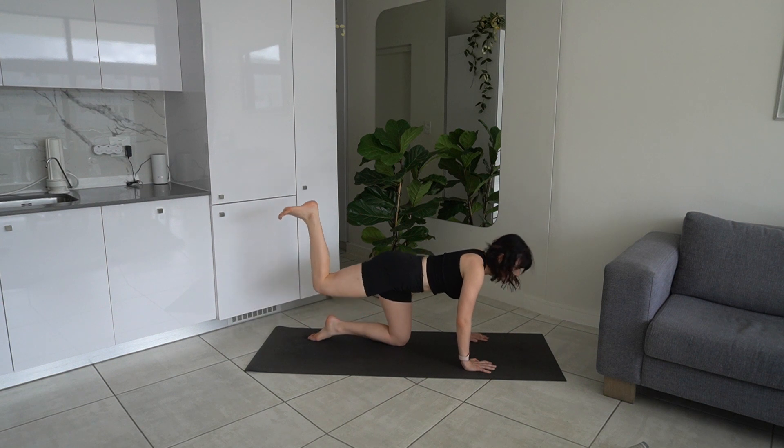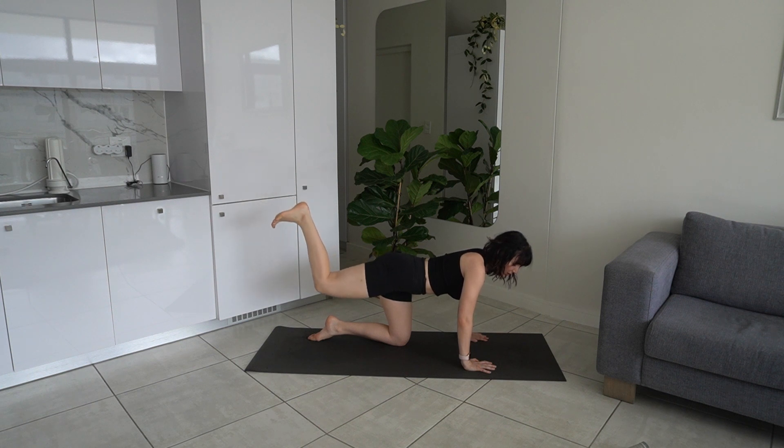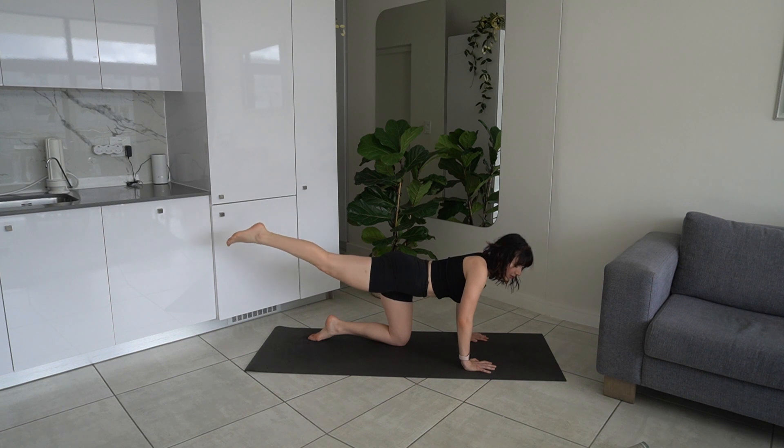Last two, last one — hold it up there. Now do little pulses up, pushing through that heel so you really feel that in your glute. Let's go for five, four, three, two, one — hold it there. Extend and point that leg, then flex and bend. This is a little bit of a brain workout as well, getting the flexing and that ankle mobility.